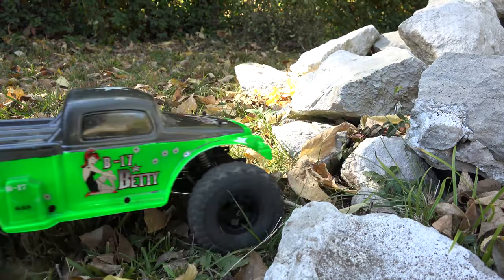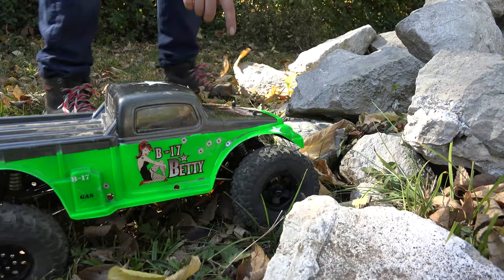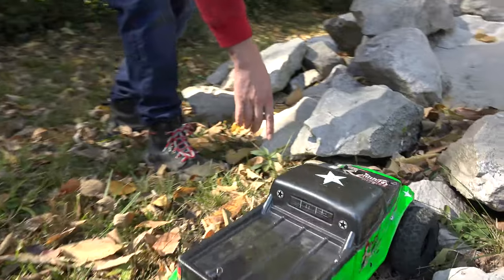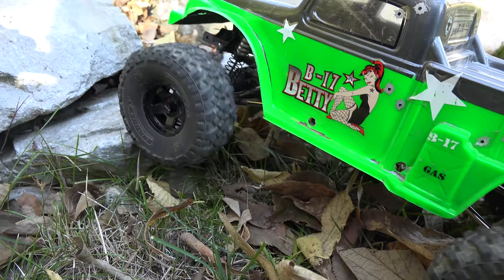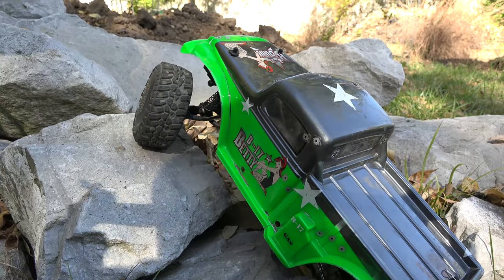I couldn't do it with this one after the fact either, but I can tell you right now there's now enough weight to hook on this rock with this tire. What it used to do is it would try to hook and it would just slide and slide and keep sliding and push me right off — and now it doesn't. So first part of this test, flying colors.